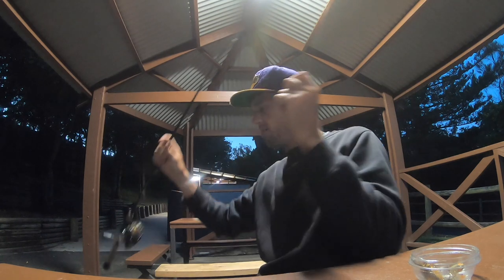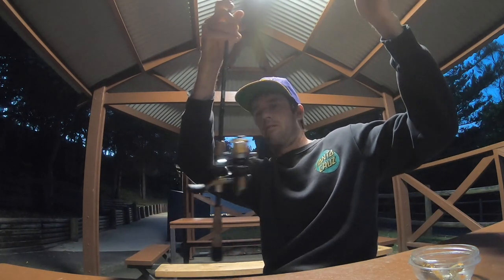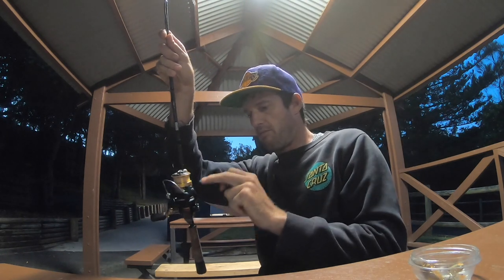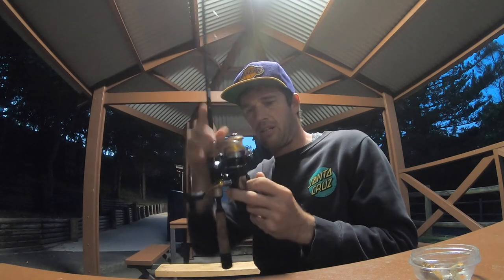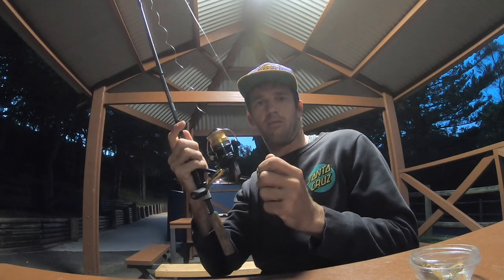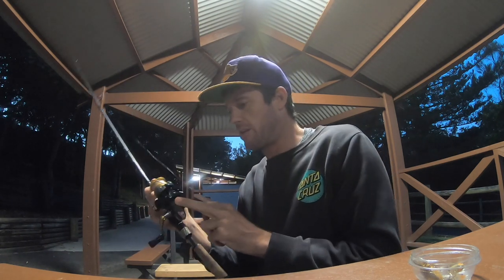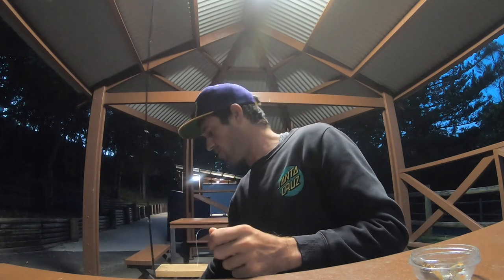I'm using a 4lb setup - a little Nasky and a little Omen 1-3kg rod. In another video you might see that I actually dropped this whole reel in the river, so I don't know how long it's going to last. I left it in a bucket of water overnight - I still don't think it's going to save it. She went all the way under.